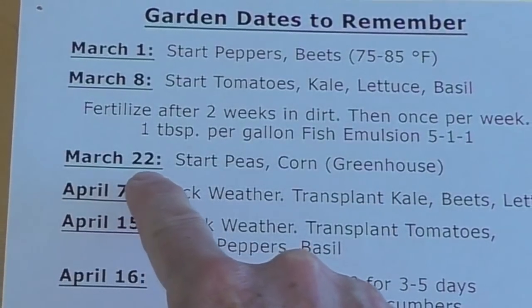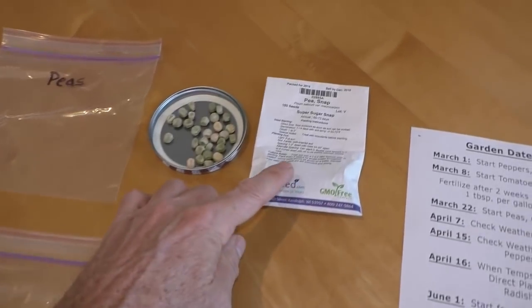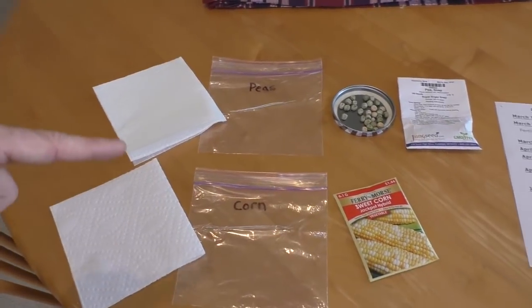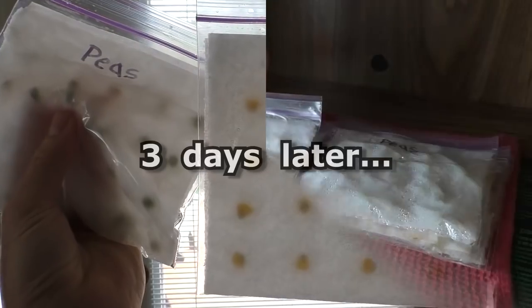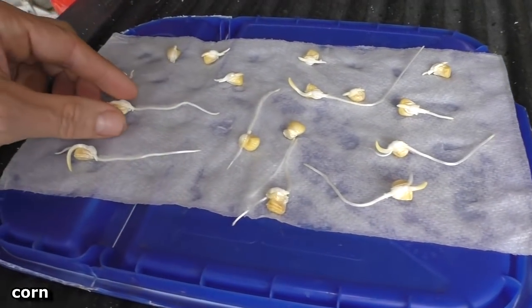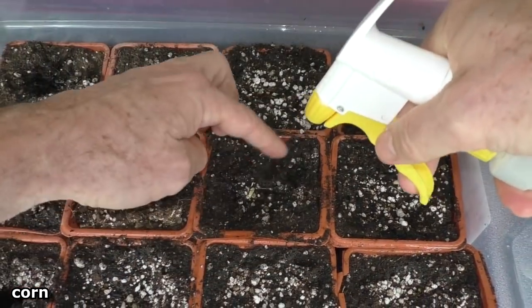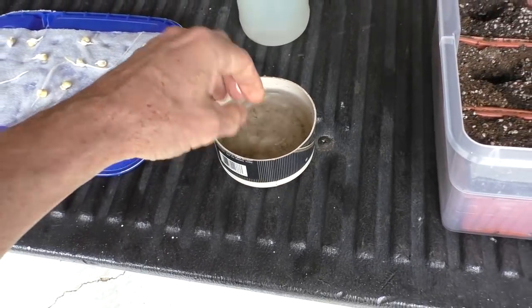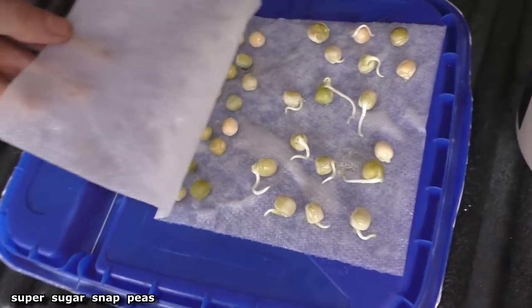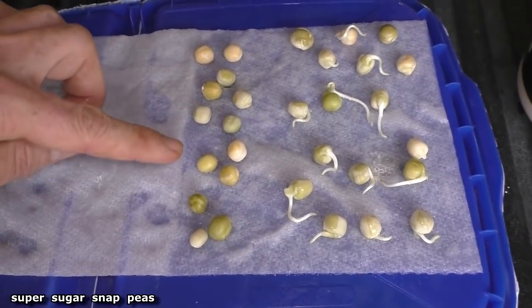Today is March 22nd and it's time to start the peas and the corn. This year I'm going to try jackpot corn, and these are super sugar snap peas. I'll put them in ziplocs with paper towels and they'll go onto the heat mat. Here's corn after three days. In between planting seedlings I keep a little cup of water and dip my fingers before I pick up the next one. Here are the peas after three days. I like this method because you get all the good seeds — you don't waste time with seeds that are slow or won't germinate.